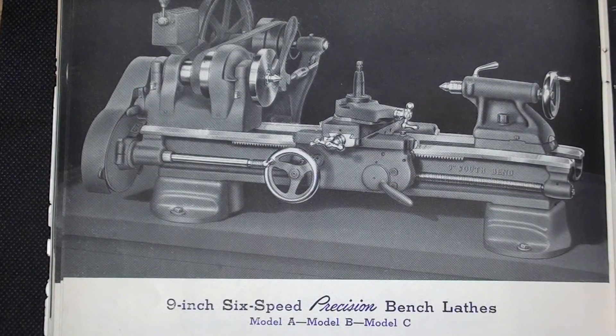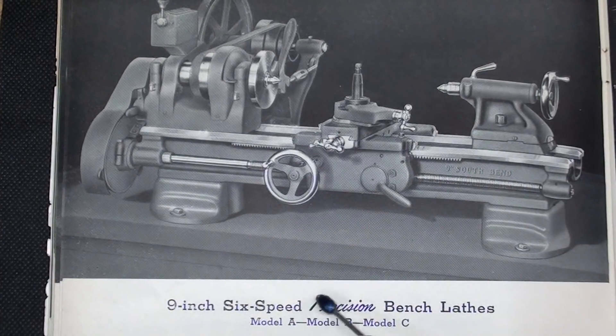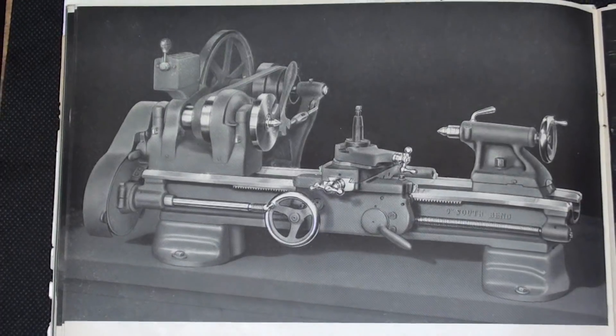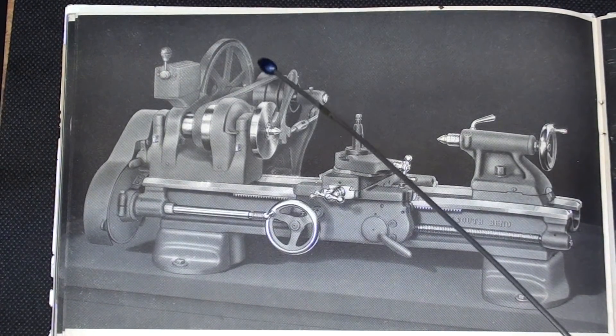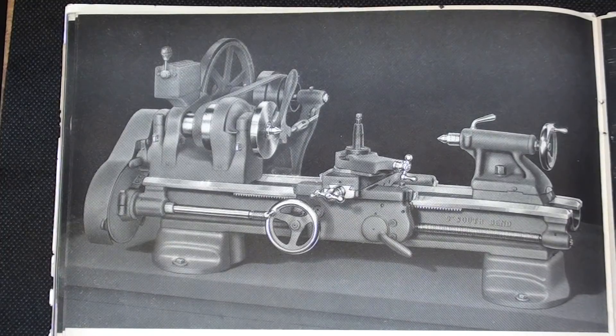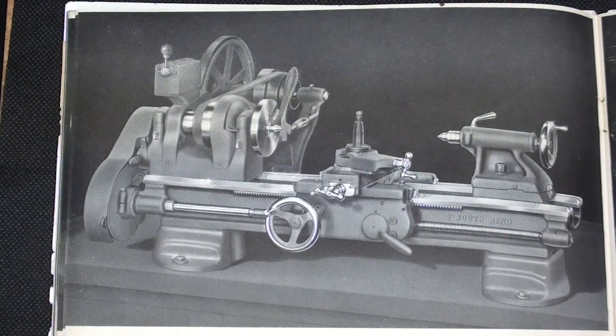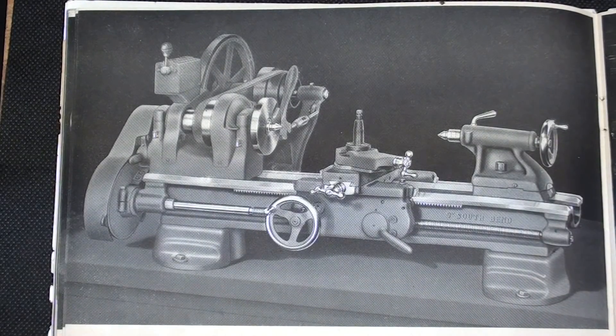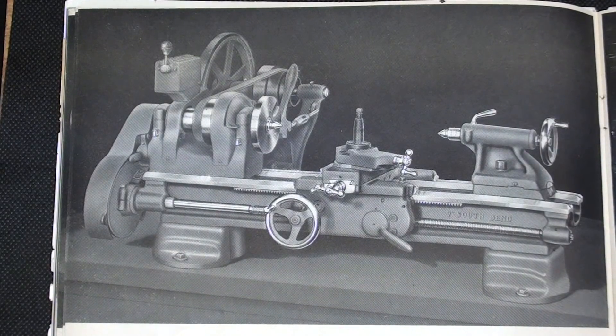Perhaps now you can see why this is somewhat confusing, because here's yet another model of the 9-inch. However, this is a 6-speed, and it's available in models A, B, and C. What I told you out in the garage shop a few minutes ago — it has just a single pulley back here rather than that double pulley that comes from the motor, but it has the same back gears and the same flat belt system. That must have been a slightly cheaper model.